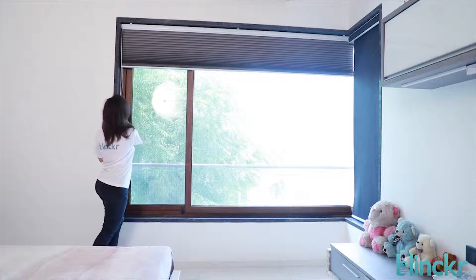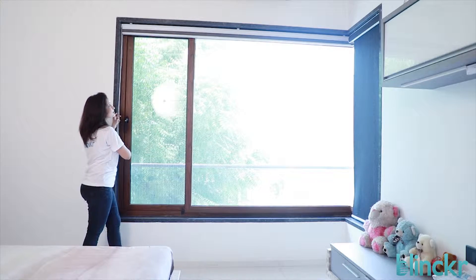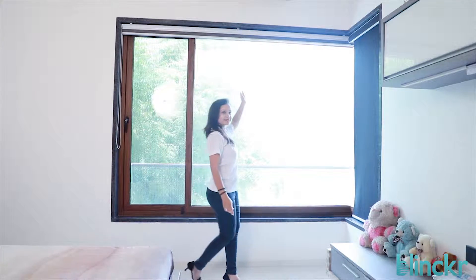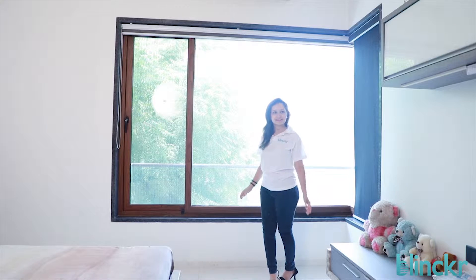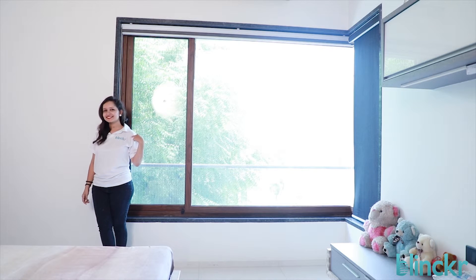When pulled up, this blind stacks up so beautifully, taking up minimum space, that it virtually exposes all of your window. If you feel this is the blind you like, look no further and order one today from Blenka.com.